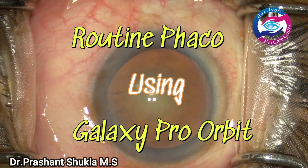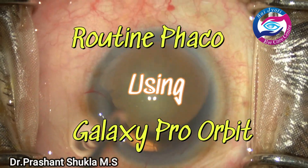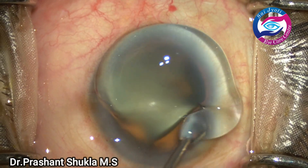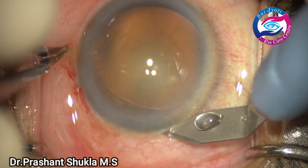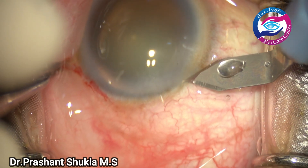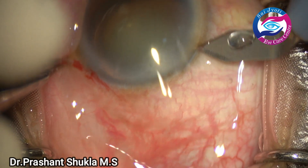Hello and welcome to the channel. This is a routine phacoemulsification cataract surgery being performed using APASOBI's phacoemulsification system ProOrbit.